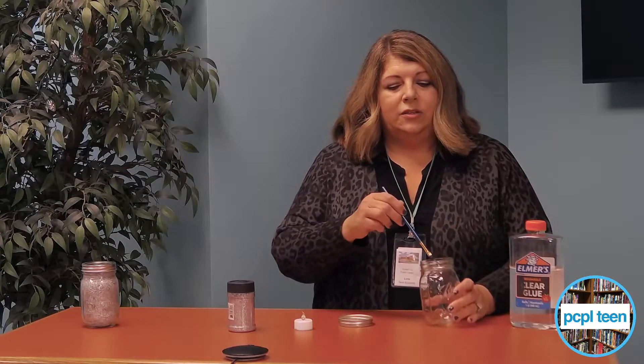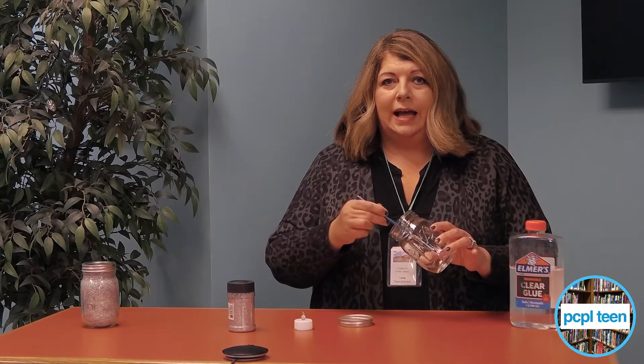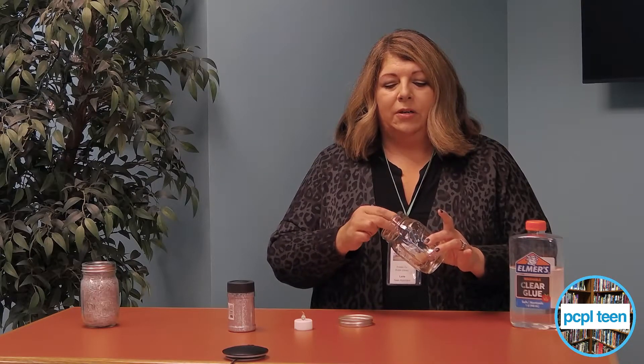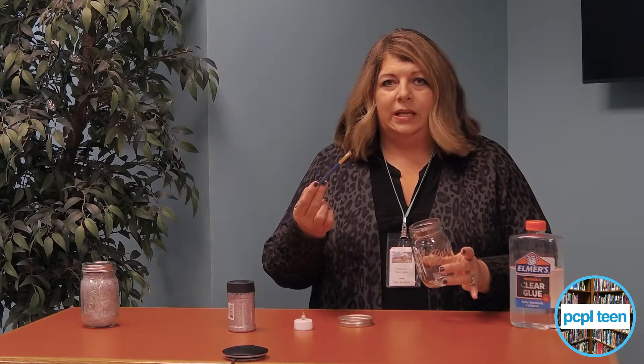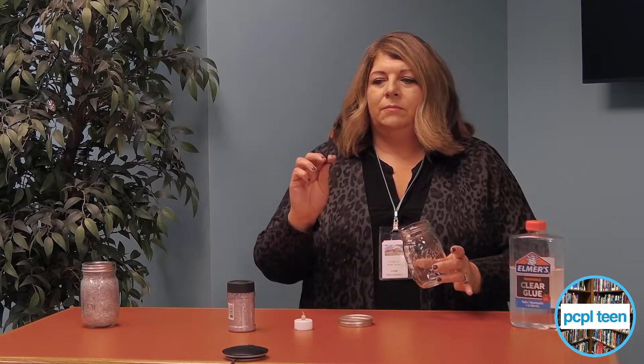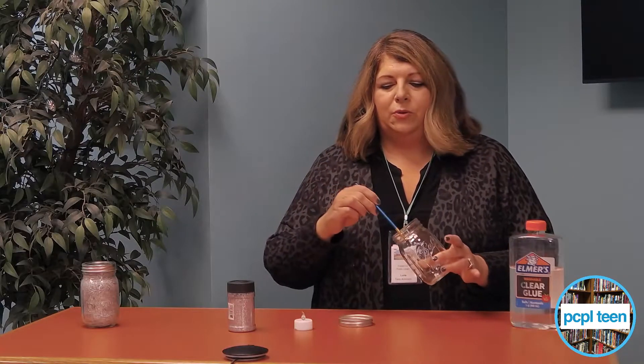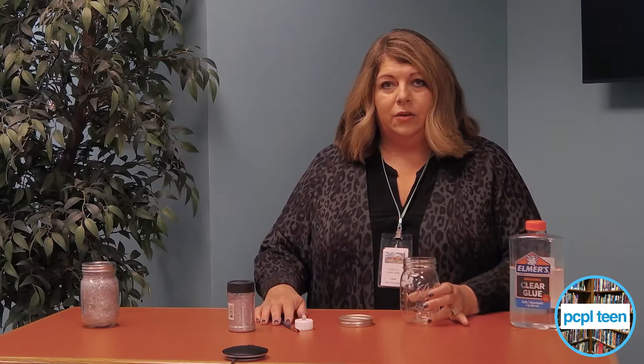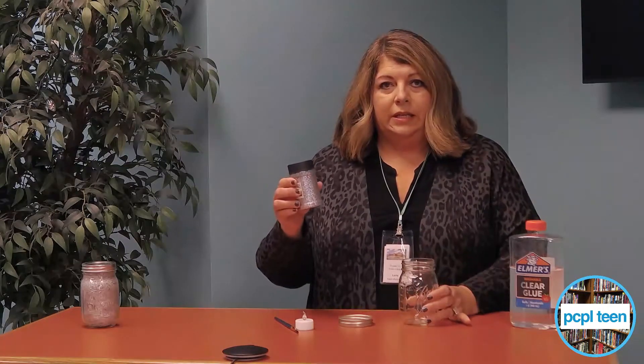You will coat the whole inside of your jar — get all the parts that you can — using any type of brush, like a sponge brush. Go all the way around, and then you're going to pour in glitter.